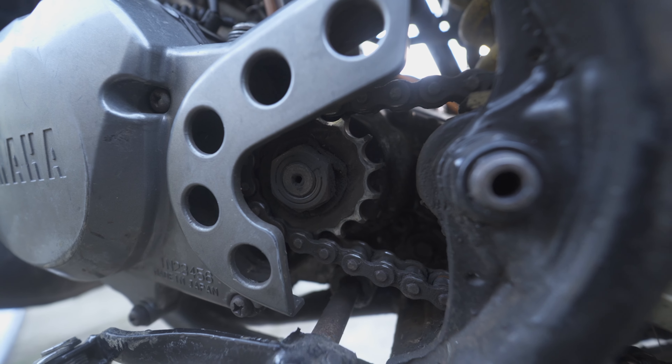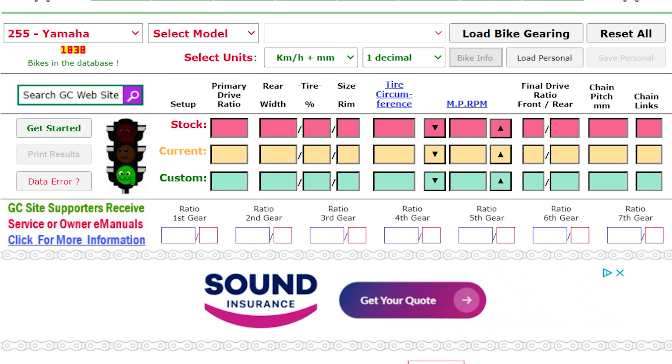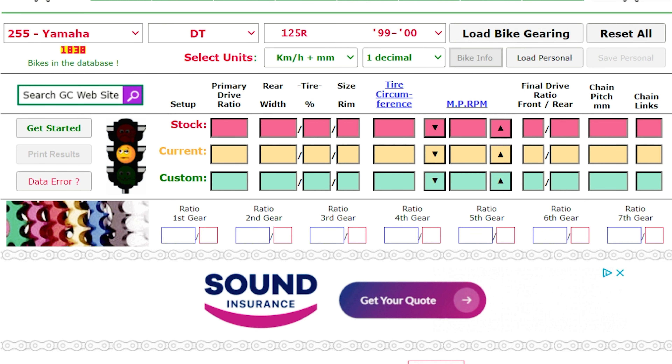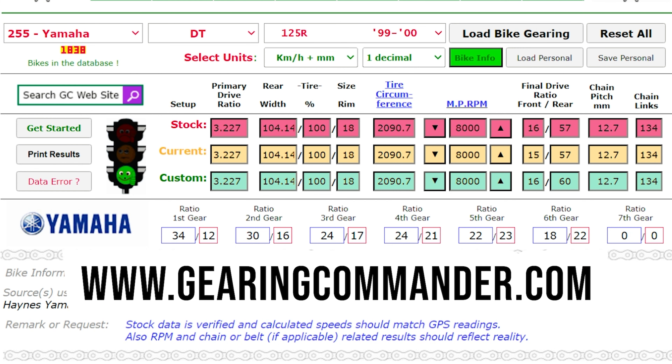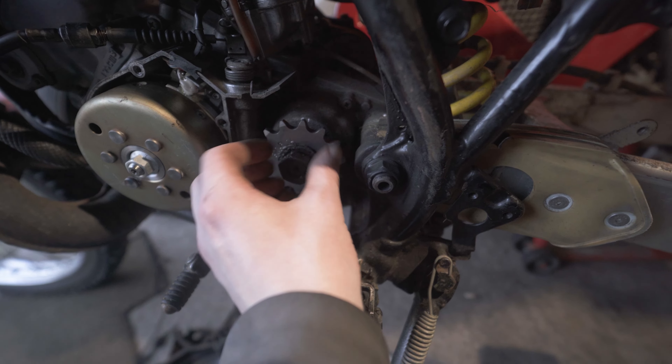Because the 520 is a bigger chain, fewer teeth can actually fit on the sprocket. So whatever gearing you're running now with your 428 chain, it's going to be different with a 520. I used a website called gearingcommander.com and I was able to work out that a 14/48 would be pretty much the same, if not a bit lower than the standard gearing.